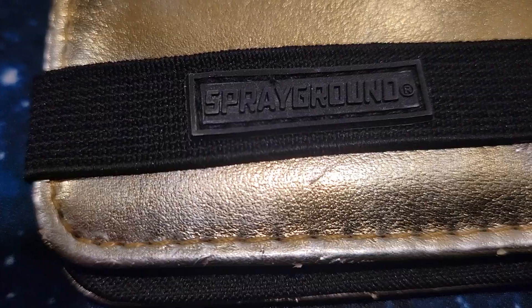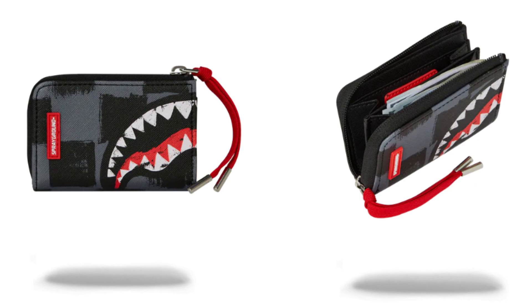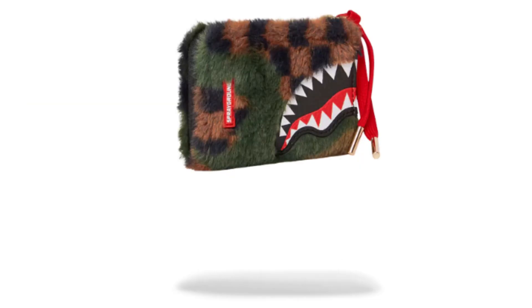Here's a quick close-up of the fabric. This is the old style wallet Sprayground used to do, and here are pictures of how the wallets evolved with their new styles and materials.